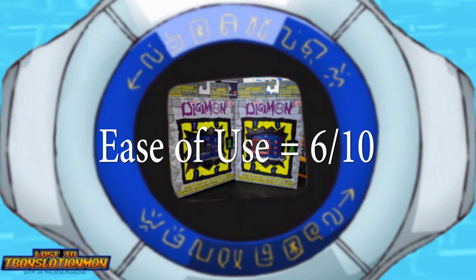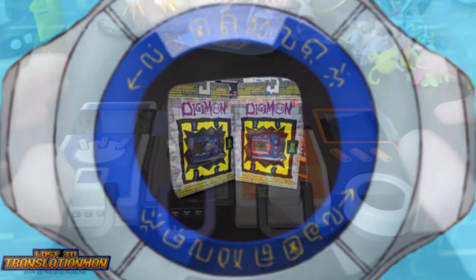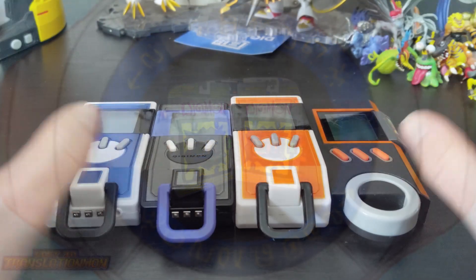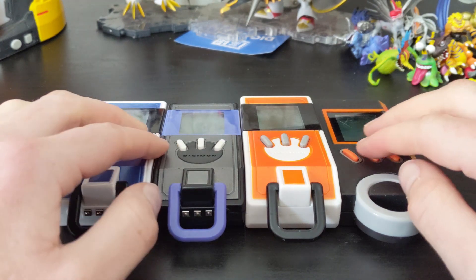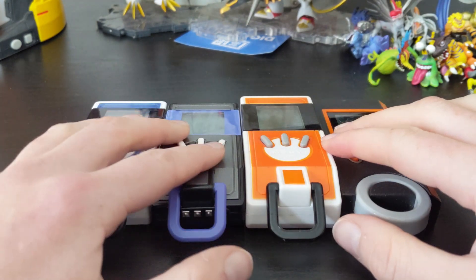Anyway, next up — or first up rather, since this is the official first one — I'm going to be talking about the Digimon IC, which is the Digivice IC, or Datalink as it's known in English.